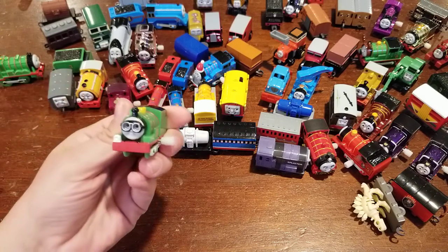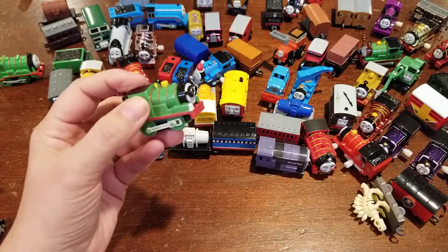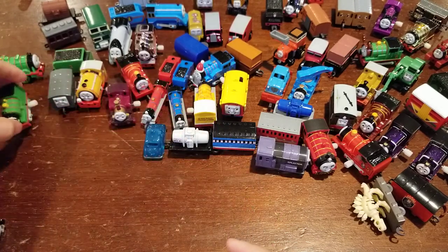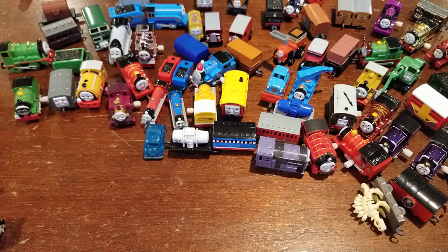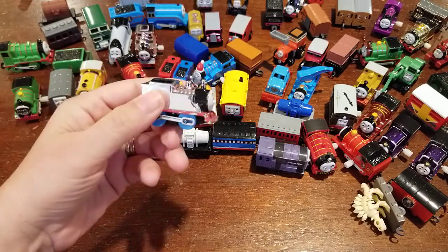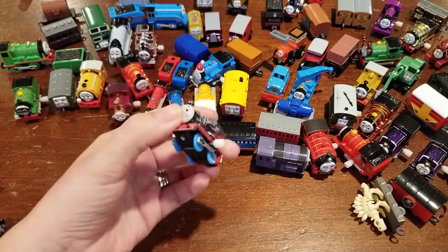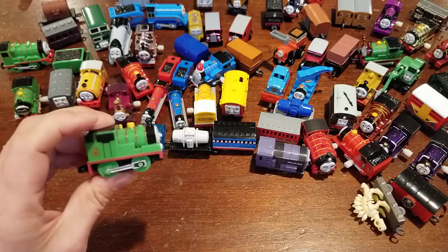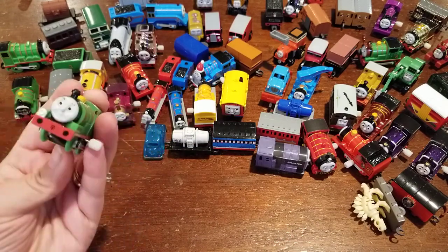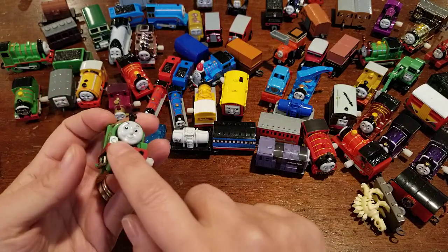Roller Coaster Percy — but again missing stickers. That's too bad. I wonder if people get afraid to put them on, so that's why we get them without stickers. Maybe they just save them, like 'one day I'm going to put them on,' and then they never do. But I don't get the stickers. Percy looks good though, and he's got his light — sometimes that gets broken off.